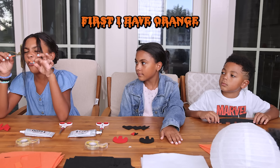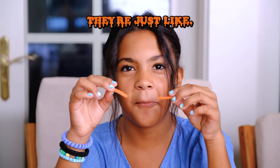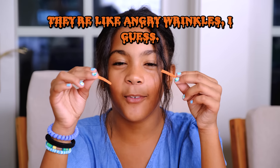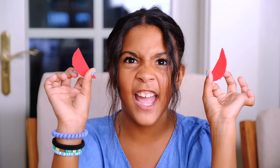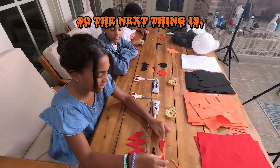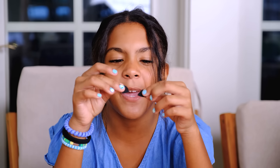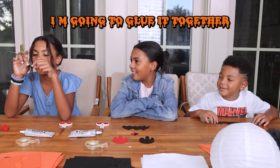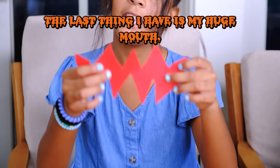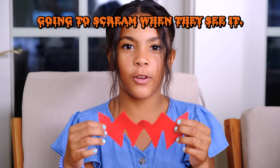So first I have orange angry wrinkles — like angry wrinkles, I guess. And these are the eyes — they're really scary, like red devil eyes. So the next thing is I have my kind of angry pig nose. It's an angry nose. I'm going to glue it together. And the last thing I have is my huge mouth, which is red and has zigzags. Everybody's going to scream when they see it!